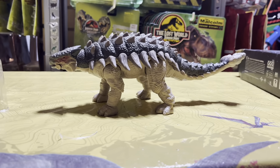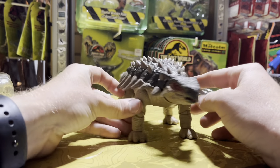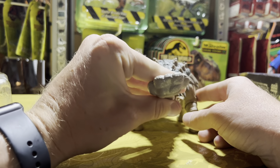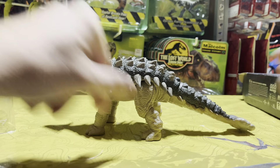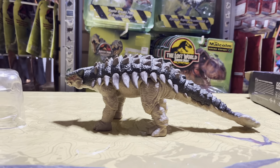Here we are — look at her. This is just an absolutely gorgeous figure. I'm blown away every time by the Hammond Collection — it just keeps getting better and better. I don't have any complaints about this figure right here; this thing is just absolutely superb.